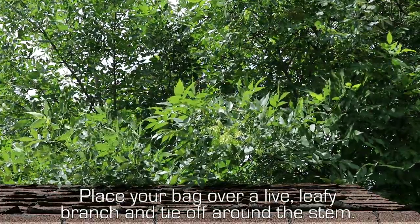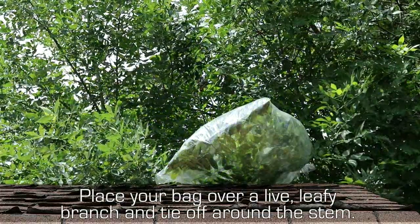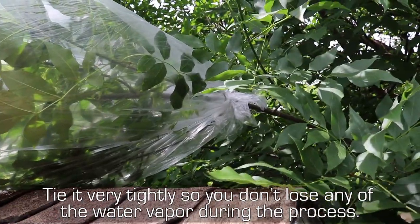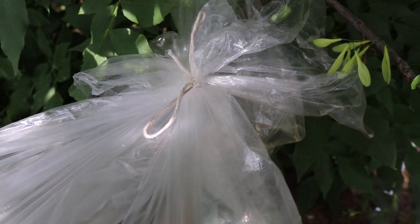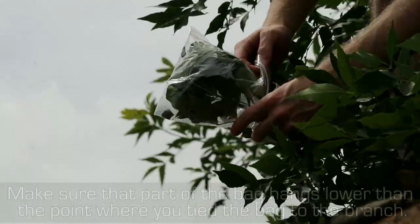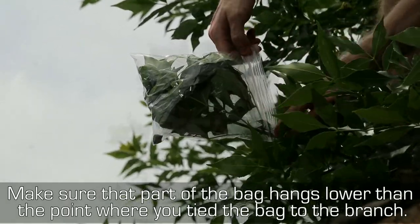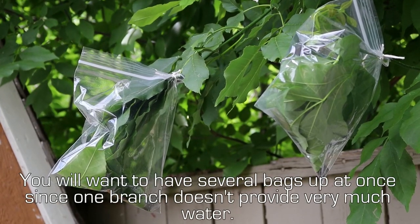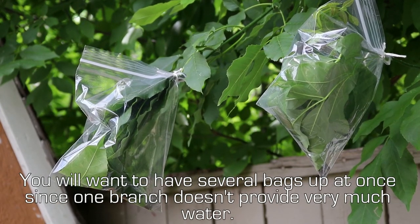Place your bag over a live leafy branch and tie it up around the stem. Tie it very tightly so you don't lose any water vapor during the process. Make sure that part of the bag hangs lower than the point to where you tied the bag to the branch. You will want to have several bags up at once, since one branch doesn't provide very much water.